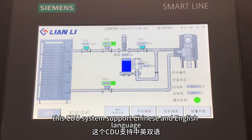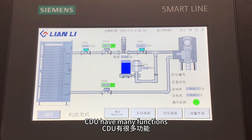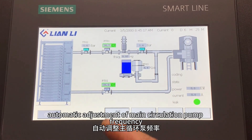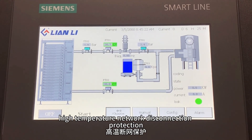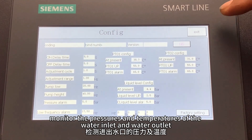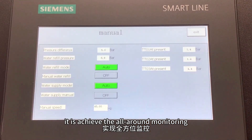This CDU system supports Chinese and English language, and all around data can be seen on the display. CDU has many functions, for example: automatic water replacement, high pressure alarm, automatic adjustment of the main circulation pump frequencies, high temperature protection, and leakage alarm. You can also monitor the pressures and temperatures of the water inlet and water outlet. It assists full automation.